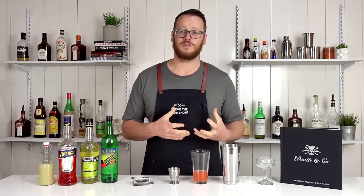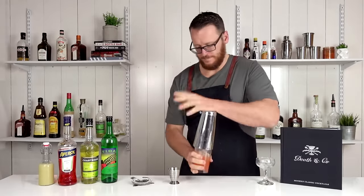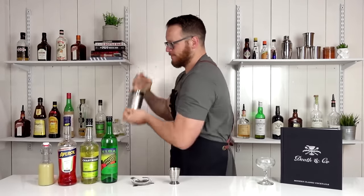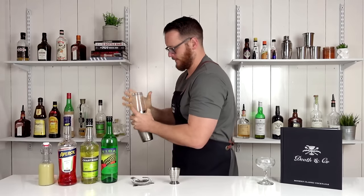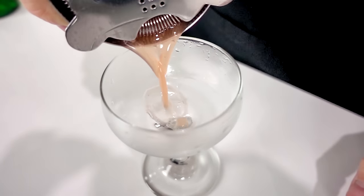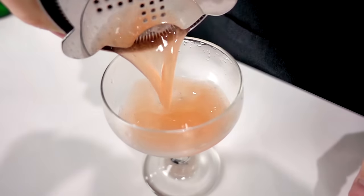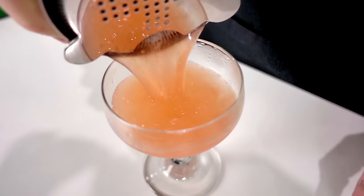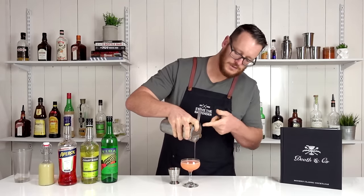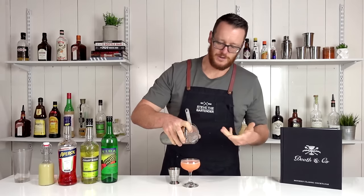Then add ice to the mixing glass and give it a really good shake. Then strain it into your chilled cocktail glass — I'm using a coupe, otherwise you could use a Nick and Nora. If you prefer, you could double strain. I'm just pushing my finger down a little bit on the strainer, closing the gate, making those coils a little bit tighter so there are no ice shards going through into the finished product.